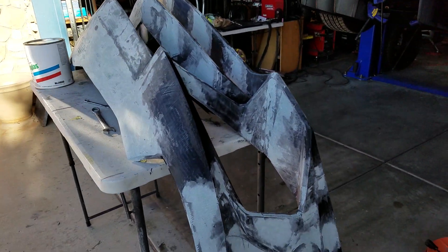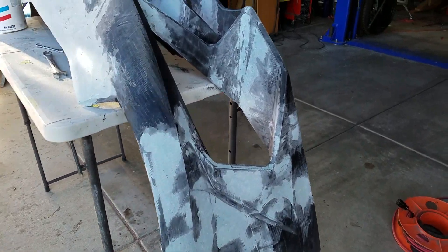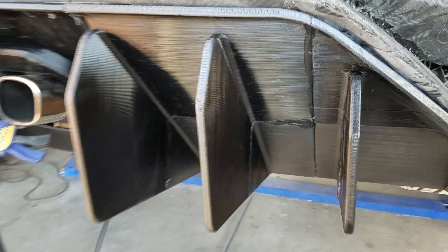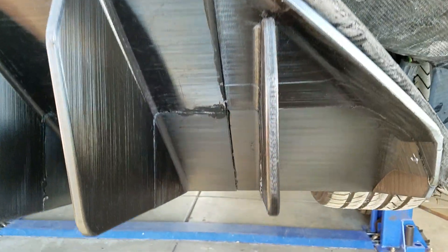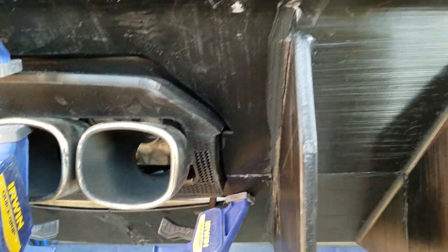This is actually a part that we 3D printed in sections. You can see one of the parts over here — you can see the glue lines. So all of those were printed in sections and then they were butt glued together.